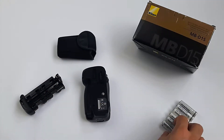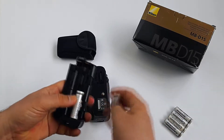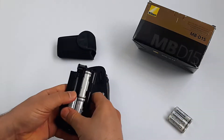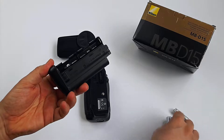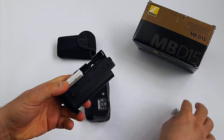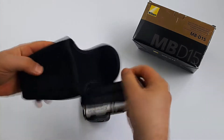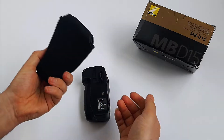AA batteries go in this cartridge, which holds six AA batteries — four on the top and two in the bottom, like that. Better keep it in the pouch to be protected.